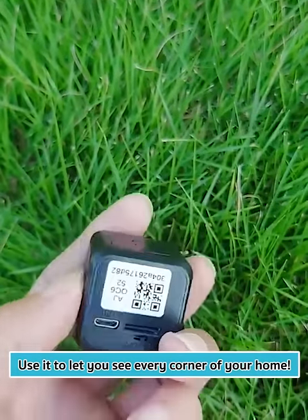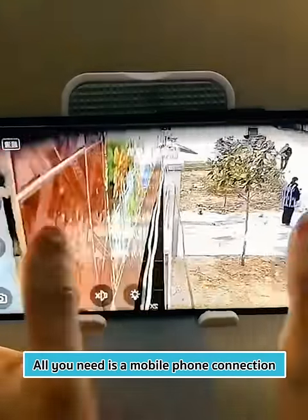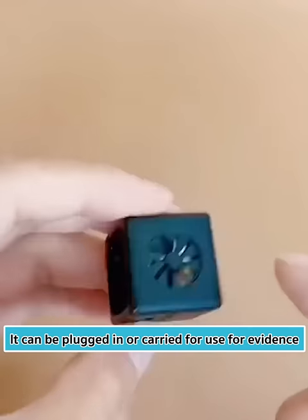Use it to let you see every corner of your home. This HD wireless camera has a small body and simple installation. All you need is a mobile phone connection. With a built-in battery, it can be plugged in or carried for use to gather evidence.